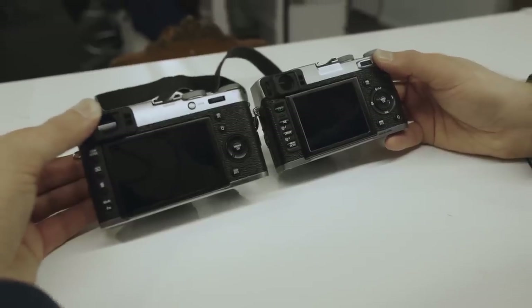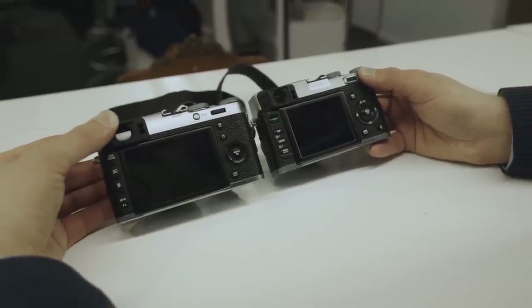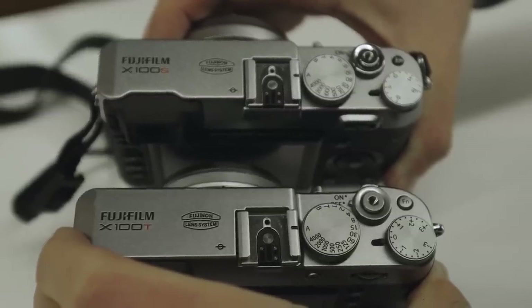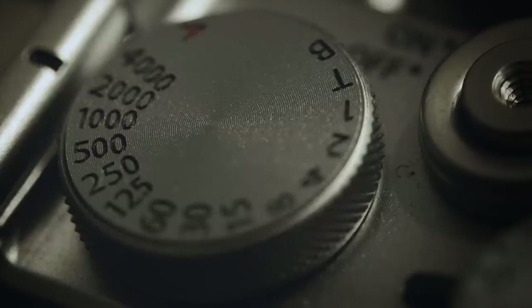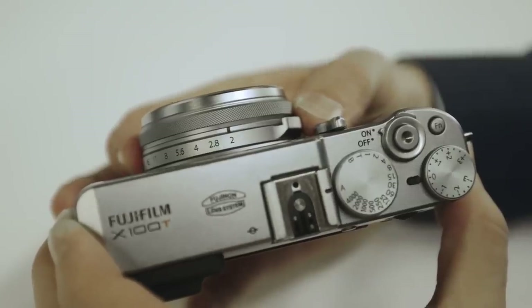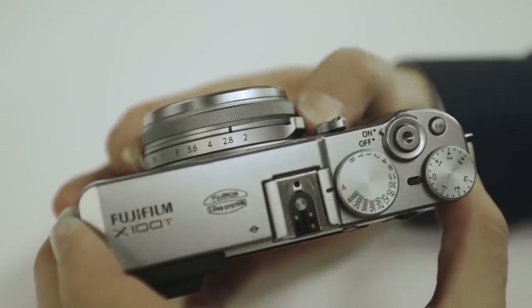The X100T's design is so slightly changed from its predecessor that really only experts on the older models will be able to easily tell them apart. Some of the corners have been sharpened, the knurled textures and the dials have been improved, and there's a T on the front where there used to be an X100S. The fixed 23mm f2.0 lens is the same as on earlier models, but its aperture ring now supports third stop adjustments instead of the full stops that it was limited to before.